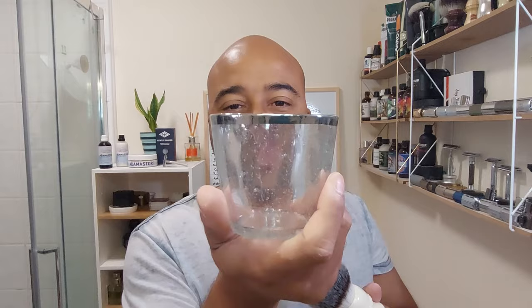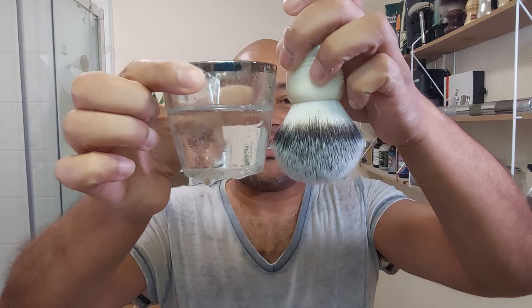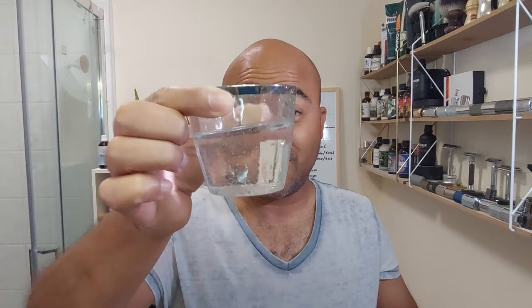The brush we're gonna use is the Simpson Trafalgar T3. I don't fill it up all the way to the handle — that's one of the reasons I use these smaller candle cups. Let's soak it up.